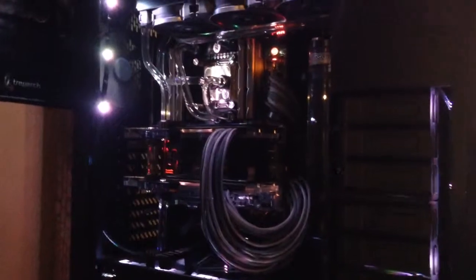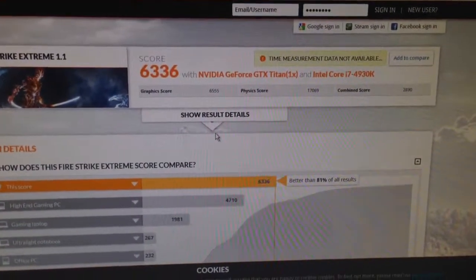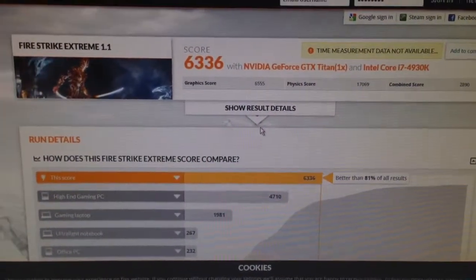I just finished my run. The score is 6336. Not too bad, but not great either — so it's alright.